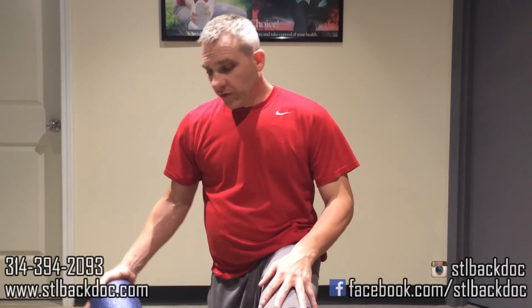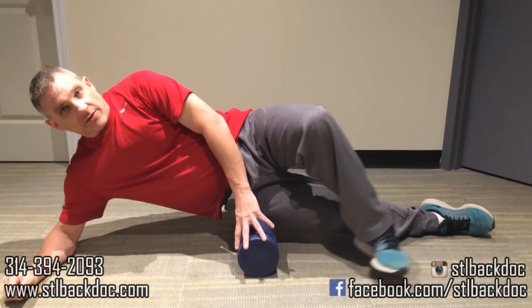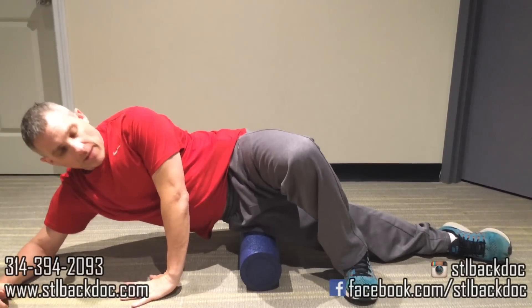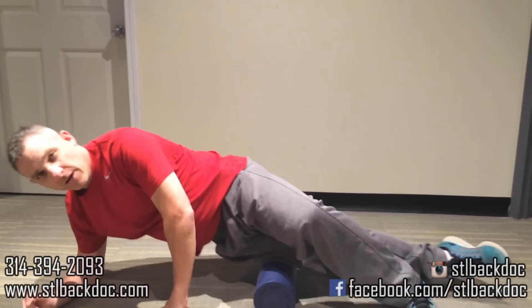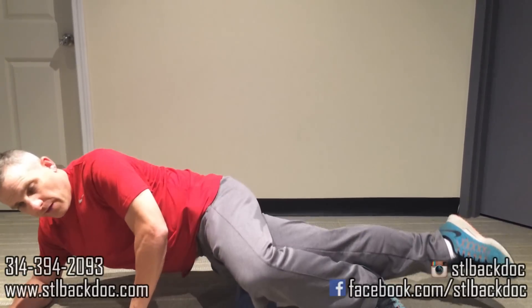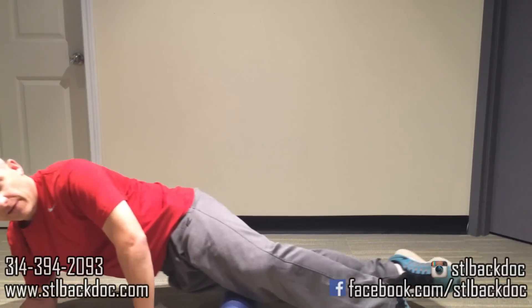I'm going to show you how to use this on the IT band first. The iliotibial band is right here on your side. You lay on your side like this — start right about at your hip joint. I'm going to use my right arm as a fulcrum and my left arm to stabilize me. Just pull up and down about 10 to 15 times per session. If you find a really bad area that hurts, you can rock yourself back and forth — that helps to break up those knots a little bit better. So this is the iliotibial band, 10 to 15 times.